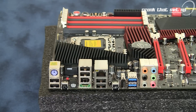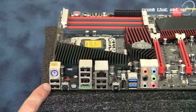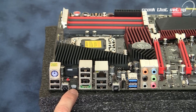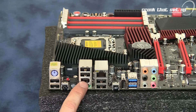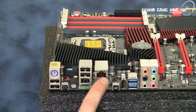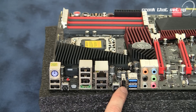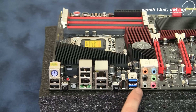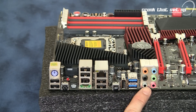On the rear of the motherboard we have the following rear panel connectors: a PS/2 keyboard or mouse port, USB 2.0 ports, a CMOS reset button, an S/PDIF optical output port, more USB 2.0 ports, a Firewire port, an E-SATA port, Ethernet, additional USB 2.0 ports, the Republic of Gamers Connectivity button and USB 2.0 connection, two USB 3.0 ports, and audio hookups.